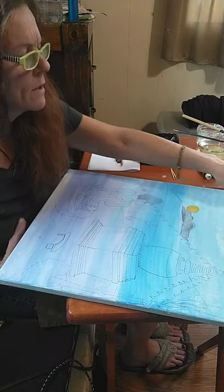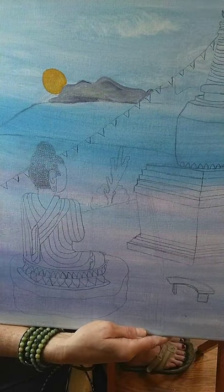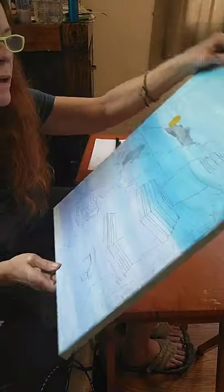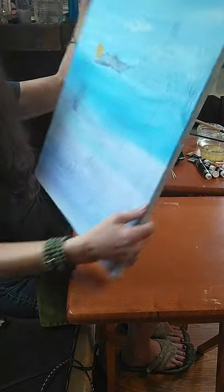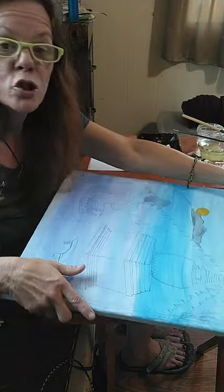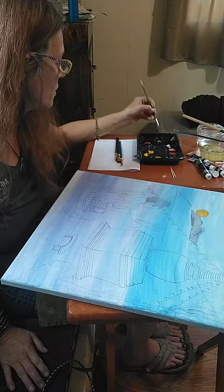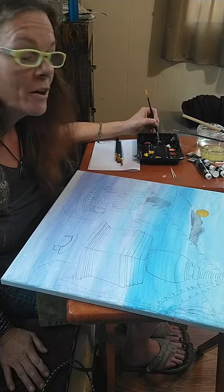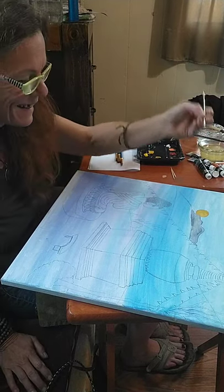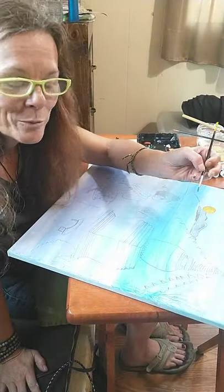I've got my mountain in the background going there. Now I'm going to come over here and work on the gray in this part of the mountain behind the stupa. I hope you guys are doing well — I've missed you all very much. Very quiet today, but that's okay. As usual, I'll talk it up for both of us.